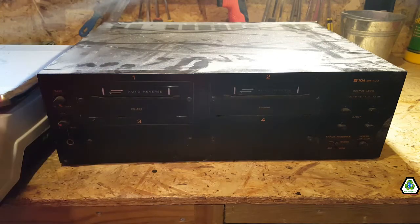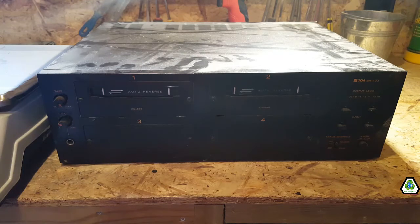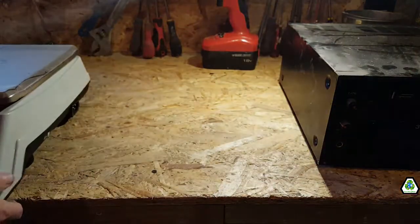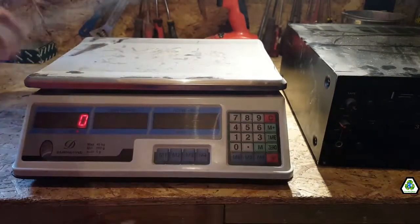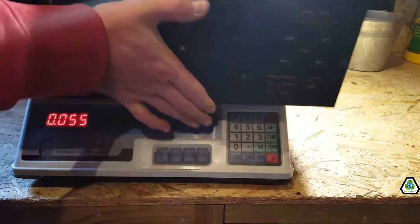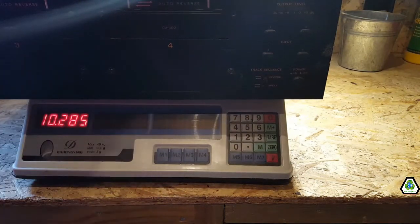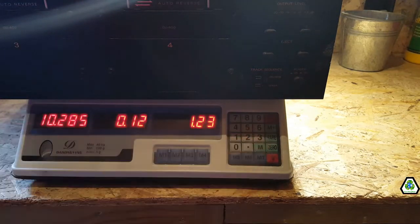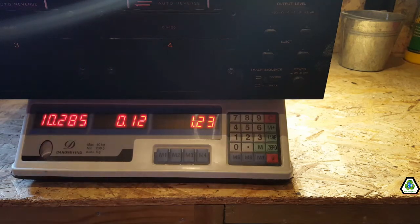I can see some extruded aluminium through the vents, so I'm going to tear it down and see what it's worth. But first I'll weigh it as it is. So it's 10 kilos — at 12 pence a kilo, you get £1.23. Not going to pay off the mortgage, but still a good bit of weight.